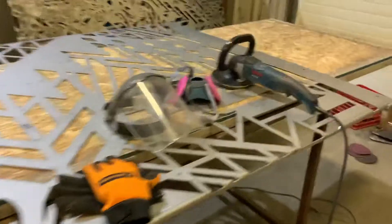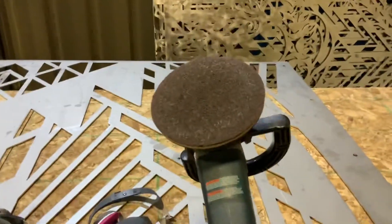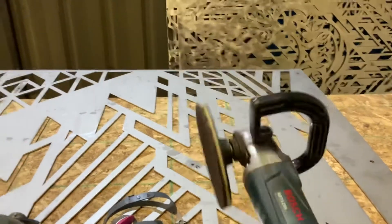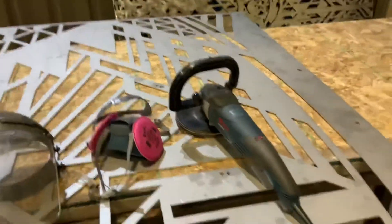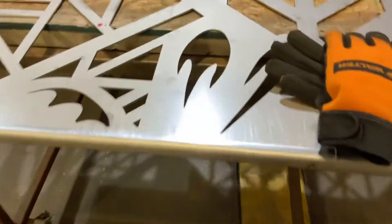I'll just show you the tool for a second. This is basically an auto body polisher and you can get these velcro Scotch-Brite pads. One pad lasts an entire panel. This is a five foot by eight foot panel that I'm just starting to work on. You can see what it looks like when I start — it has sort of the mill finish — and then when I'm finished it has this nice texture on here.